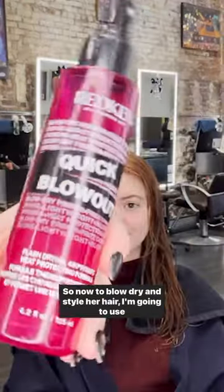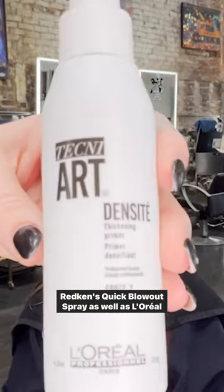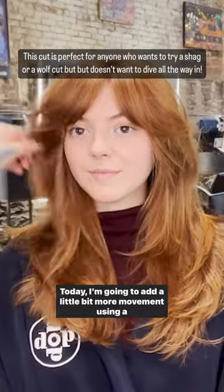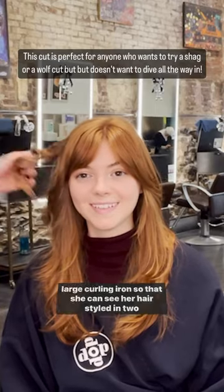So now to blow dry and style her hair, I'm going to use Redken's Quick Blowout Spray as well as L'Oreal Professionals D'Ancite. Today I'm going to add a little bit more movement using a large curling iron so that she can see her hair styled in two ways.